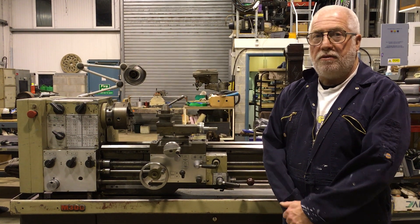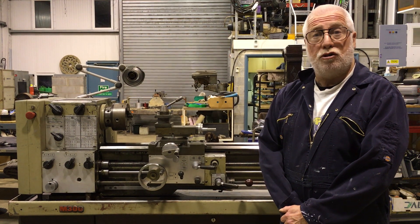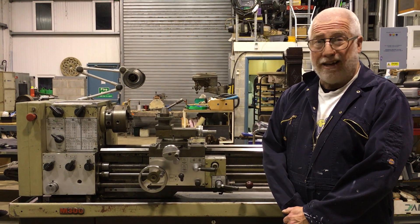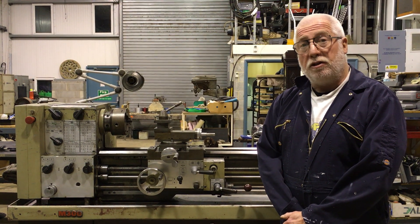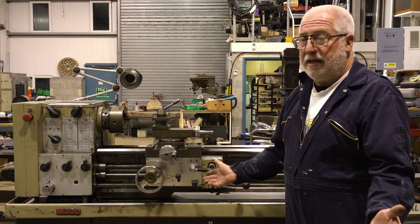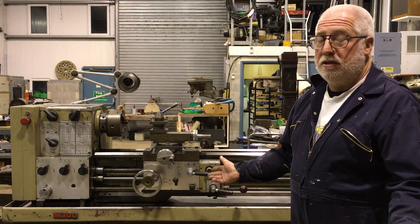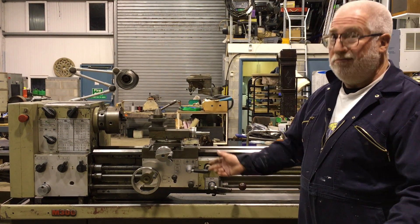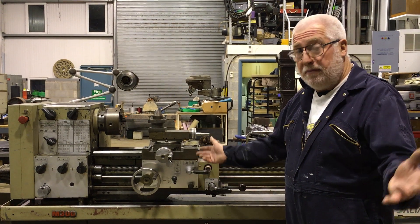This is a Harrison M300 lathe. We bought it for a particular job, which is doing some stone work, but it's not big enough really, and it's too good for the job. I'll show you the one we're going to use afterwards. So it's up for sale. We've only had it about four months. We thought we'd keep it and use it for other little engineering jobs, but we don't really need it, it's taking space up, and we could do with all the money back.